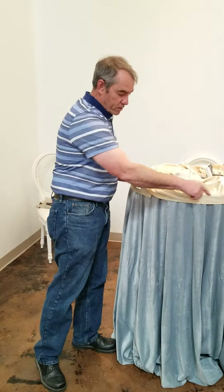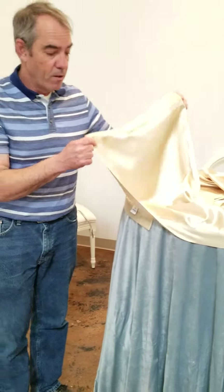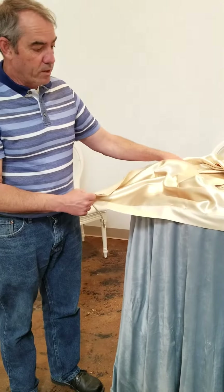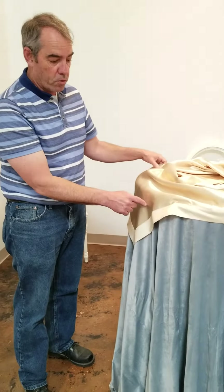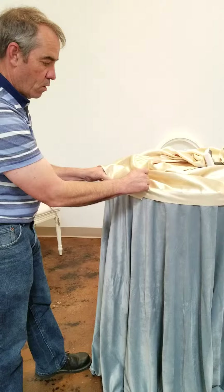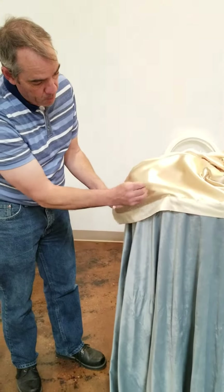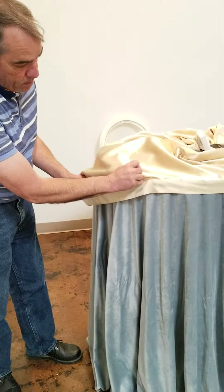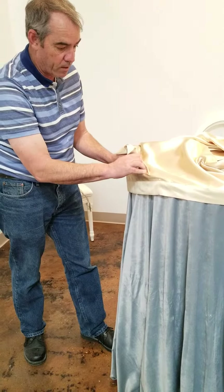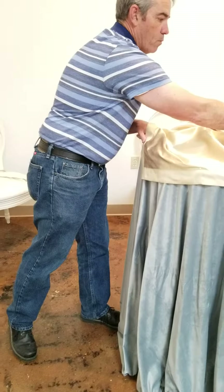Now we've pinned this all the way around and we've come back to where we started, and you can see we have some extra fabric left over here. To make this join look nice and seamless, we want to make sure that whatever overlaps is shorter than what we did before. So when we pin this portion after the overlap, we're going to slide the runner down the table and pin it there so when we flip it over it's much shorter and the excess will be hidden by what we've already done.